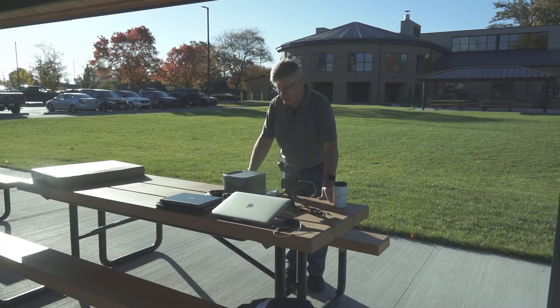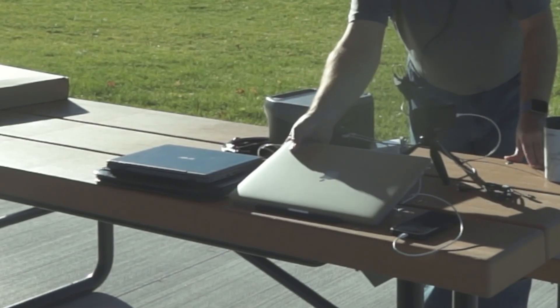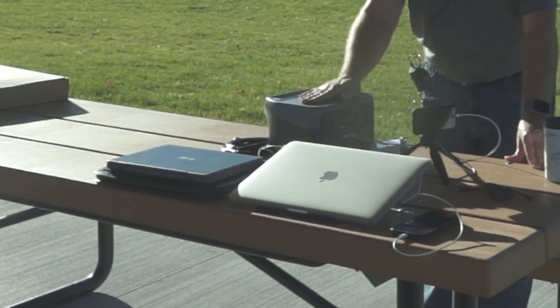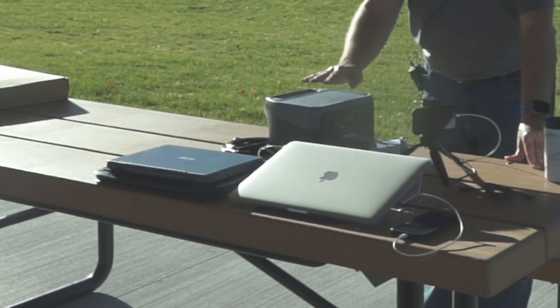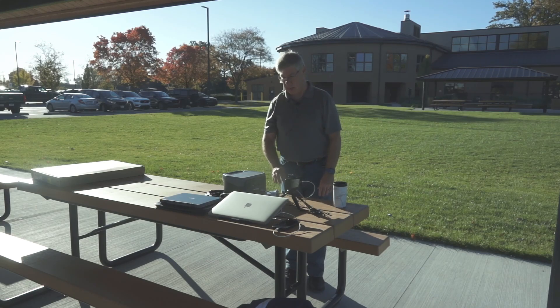So today, we brought in several items. We have the EcoFlow River. We got my 15-inch MacBook. Why am I using that as opposed to my M1? It's a little bit more power-hungry, and this is only charged to 60% or so. We have this to capture time-lapse, and of course, the solar panel right over here.